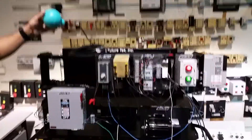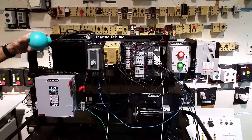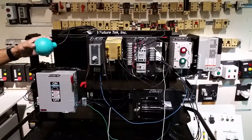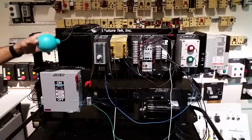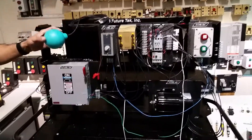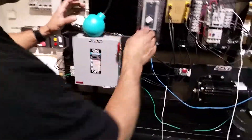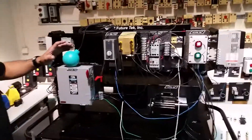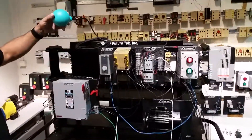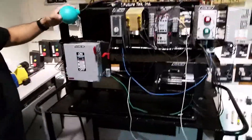Lower the ball just a little bit. Raise it one more time, then lower it down. Flip the switch to the hand position — the opposition. Raise the ball up; see, the motor will not kick in because everything is disengaged.